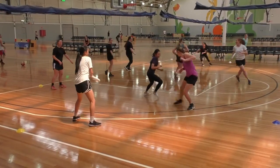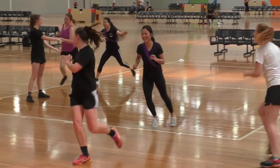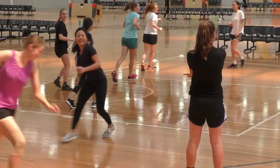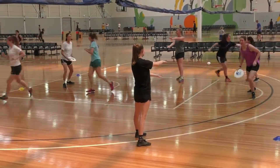The warm-up game Crocotag requires taggers to attempt to tag all other players. If tagged, the other players become crocodiles and stand on the spot with arms outstretched like a crocodile jaw.